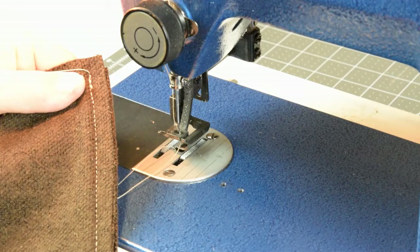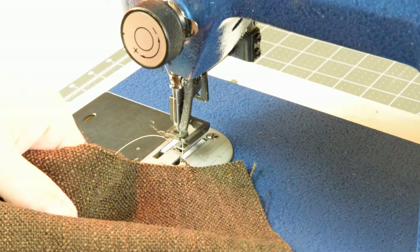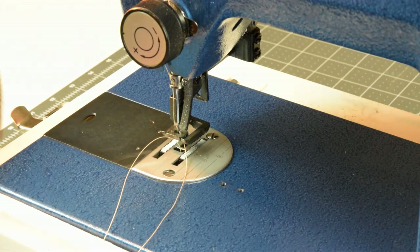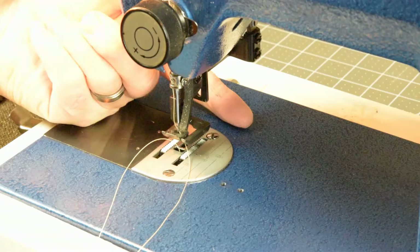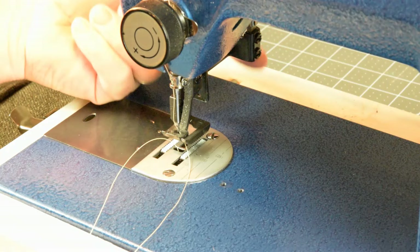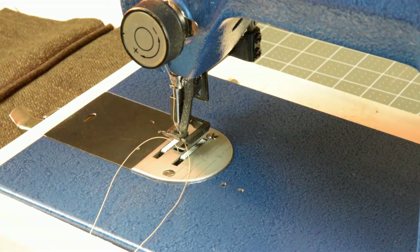If you keep the Sailrite in its comfort zone and don't try to max it out, it can be a capable little machine and can probably do quite a lot more than a typical domestic machine because of the walking foot. The main limitation I'm seeing is clearance under the foot. It can lift a little higher when pressed manually, so you could manually lift it if you're starting on a particularly thick area, but getting thick materials started under the machine is one thing you'll fight.